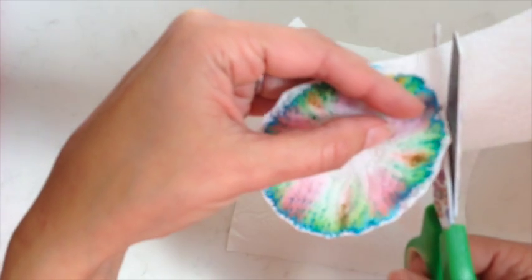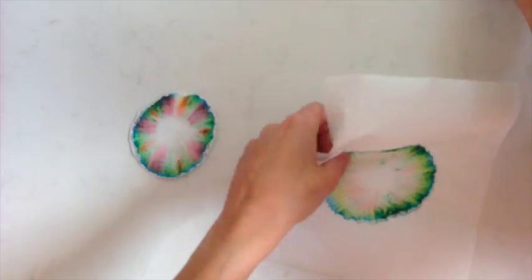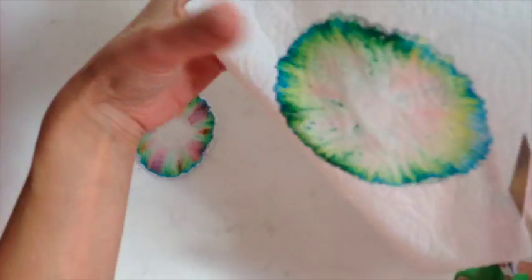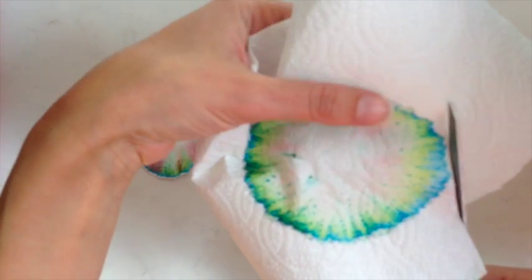Make some flowers — just cut around them. And they actually use this technique in forensic science to tell what ink has been used.